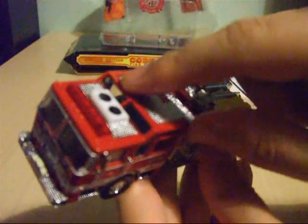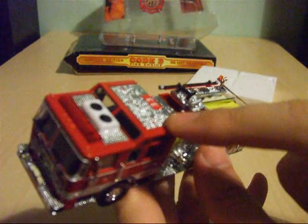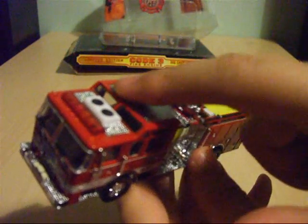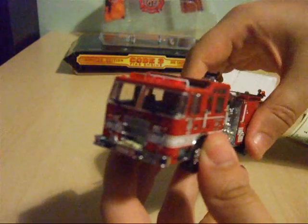You've also got an extra set of windows here at the top, as this is a high hood cab, which gives more view and lets more daylight into the cab.